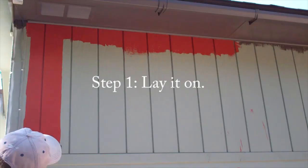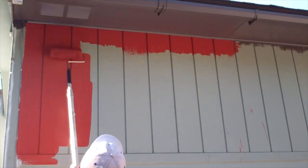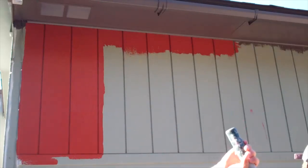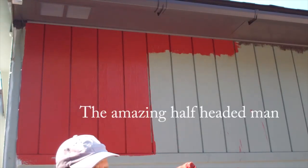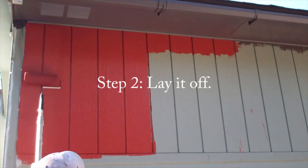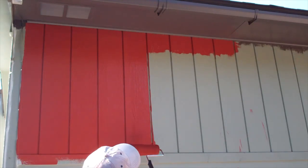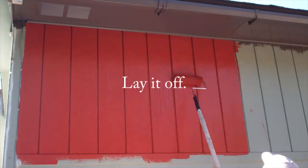This is the lay-on. Get it in that groove — we're really going to have to work it in there. Now I've got a section laid on here. I'm going to go back and lay it off before I continue on, because I want to make sure it doesn't dry. So let's go back to the beginning — nice and smooth, and bring it off the bottom, just like that. That section is done.